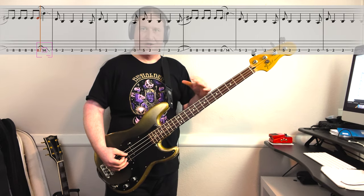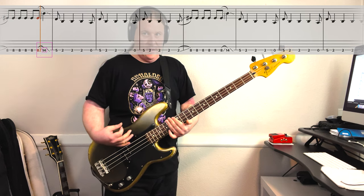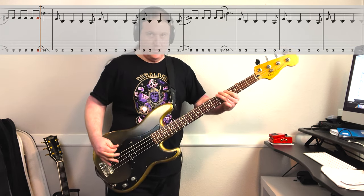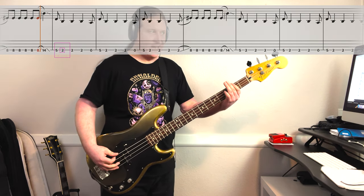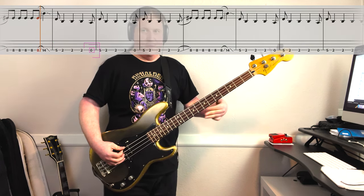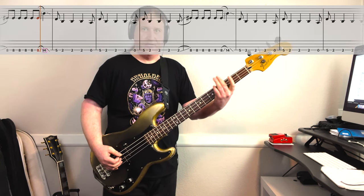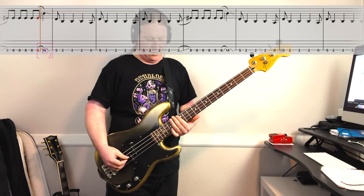Everything is happening all on the low string. It sounds like we're sliding up to the 14th fret, and then sliding down to the 5th fret. From there, we go to the 2nd fret — we're going to play that 3 times. Then we do an open string. So we repeat this idea: 5, 2, 2, 2, open, a few times. Here's what we have so far.